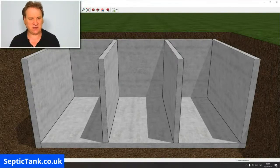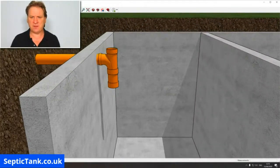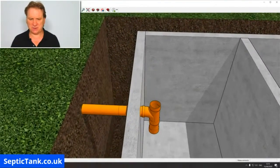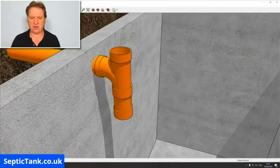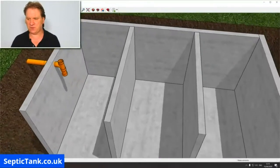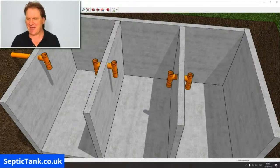The next thing you need is the inlet pipe coming from the property into the septic tank. Here's the pipe, and there is the septic tank inlet. These are typically about four inches — this is an orange underground pipe and it's got a T-piece on there. I'll show you what the T-pieces are for in a minute. That's basically what it looks like as an aerial view. Once you've done that, you then put internal T-pieces in and an outlet pipe.